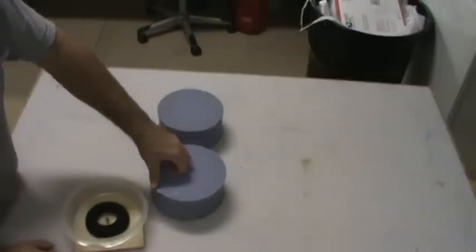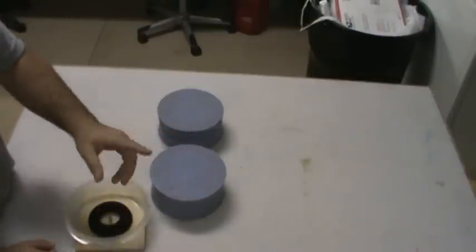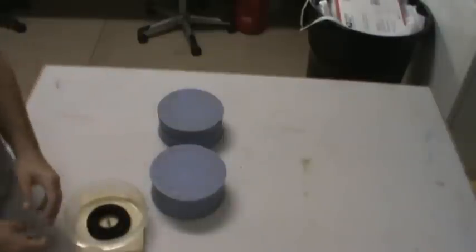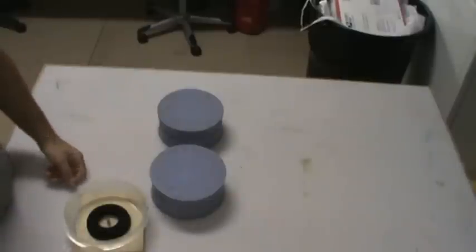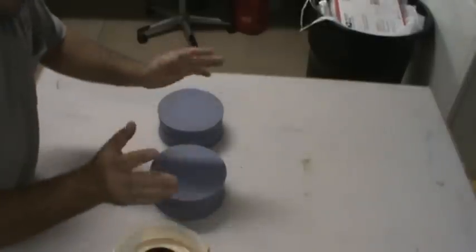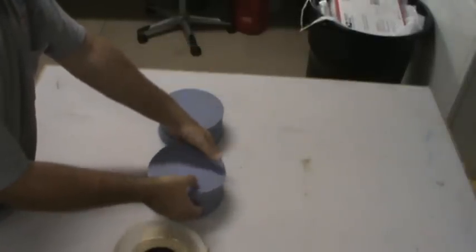Then basically all I did was take some two-part silicone rubber, mix it up, pour it in here — after I sprayed on mold release — let it cure, pulled it out, did another one. You end up with two tire halves, and that's where it was easy. It was quick. I think it took me about two days to make the molds.